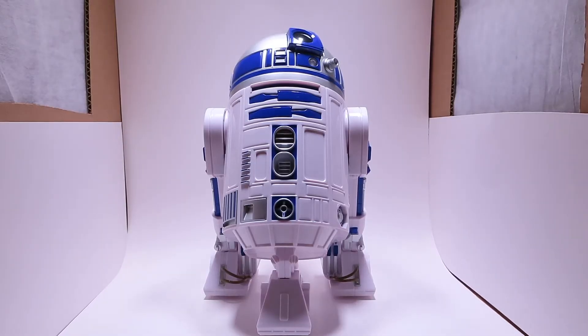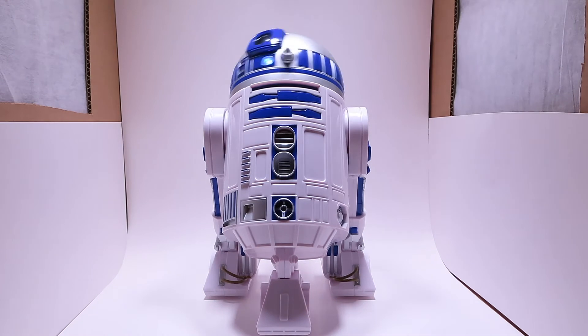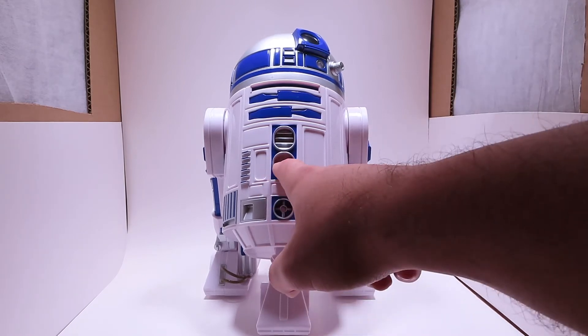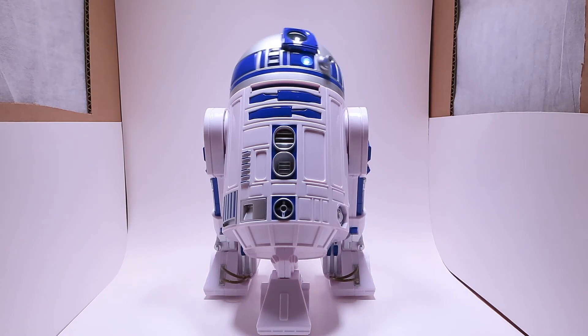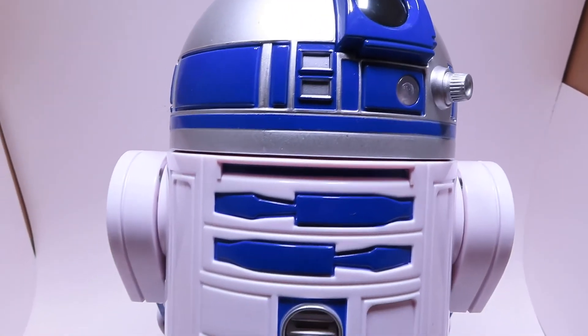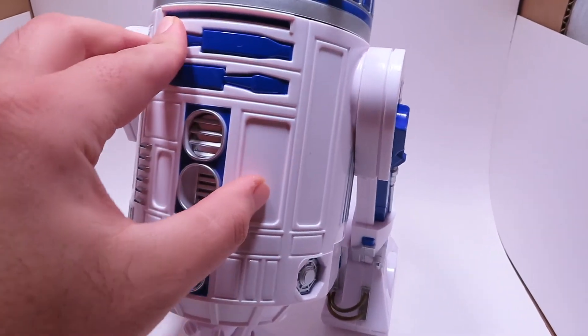Alright, so here we have R2 out of his packaging and overall he looks fantastic. They did a really great job on the paint applications — very simple, very clean looking R2. You know, the classic white body with the silver dome, blue trims, different doors, and silver plating here and there. Overall it looks really great. He has a really loud sound effect, and I'm pretty sure this bottom vent is the actual speaker. Let's get a quick closer look at him before we go into more of the sound details. Just again, super great looking R2.